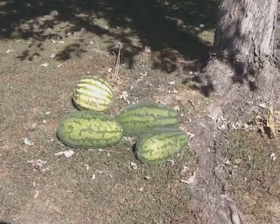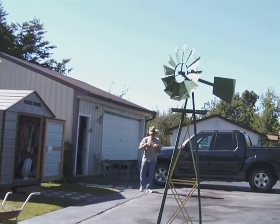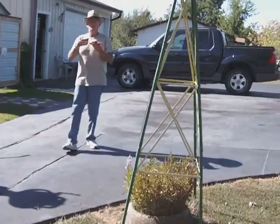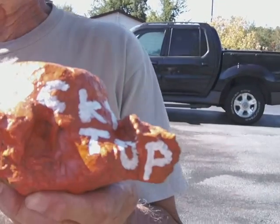Watermelon. What is that? Tell them. I'm a Tennessee Vol fan. And where did you get these rocks? I found them. And then did you paint them? Yes, I did. And then what are you going to do with them? I'm going to sell them. All right. Rocky top fans.